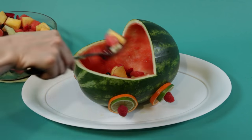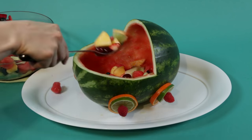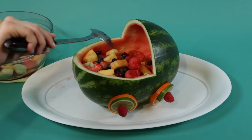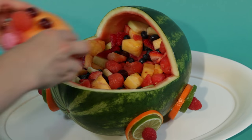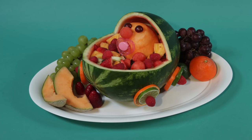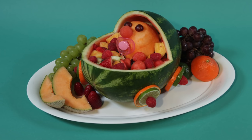Fill the watermelon carriage with the rest of the fruit. Make use of the rest of your melons by scooping them with a melon baller or simply slice up the fruit into cubes. Then place your cantaloupe baby head inside. Display the watermelon stroller on a platter with fruit surrounding the bottom.